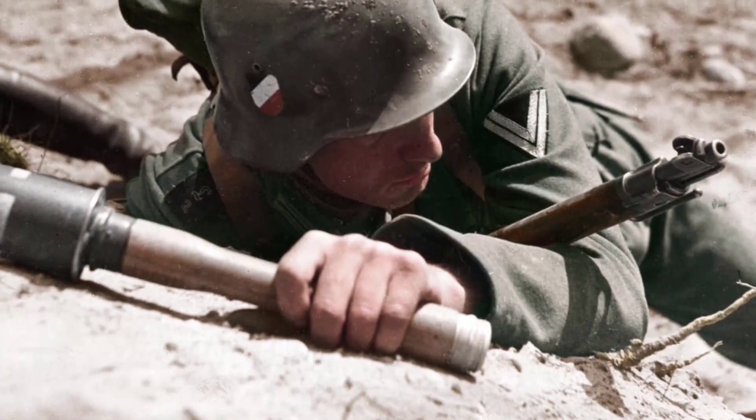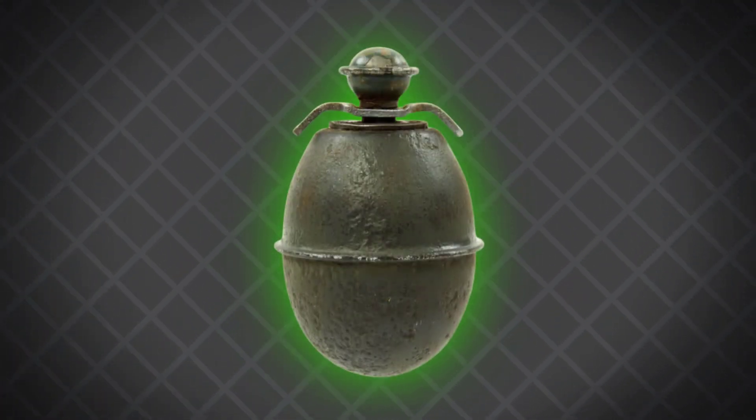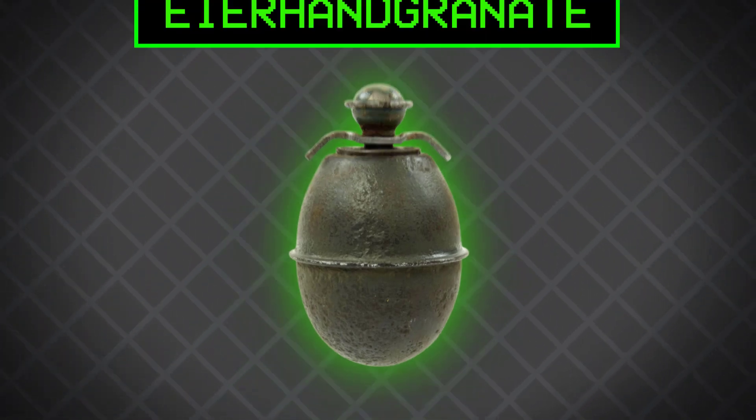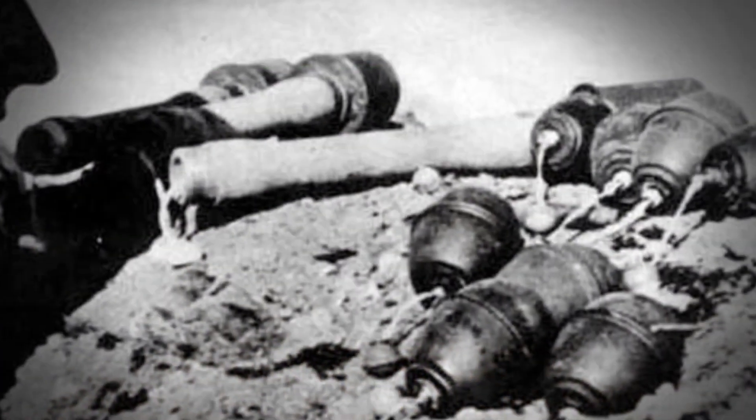It's worth noting that the Germans not only produced wooden stick bombs, but also manufactured oval-shaped hand grenades resembling those used by the Allies. These grenades relied on shrapnel and were solely used for defensive purposes.